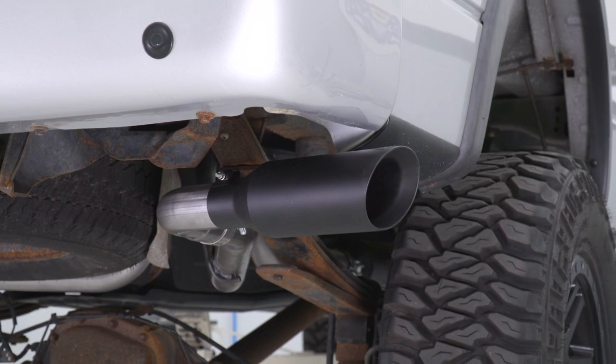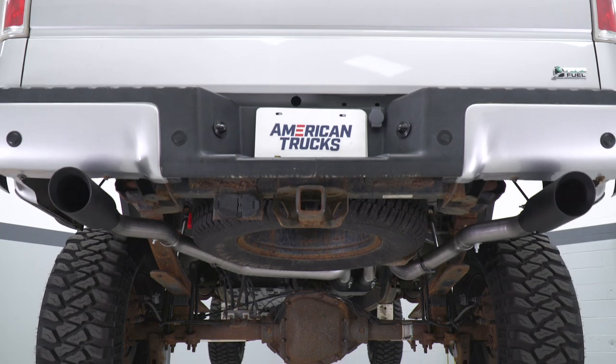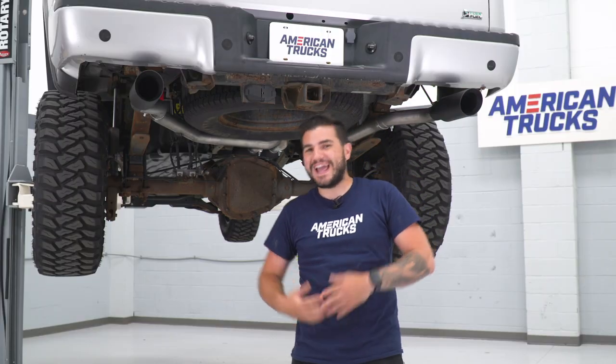This one comes in at 409 stainless steel for the entire system, three-inch inlet, two-and-a-half-inch dual outlet coming out of your black powder-coated muffler. 409 is that middle-of-the-road material when it comes to construction — 304 being the best quality in the category, aluminized being the cheapest, most affordable option. Middle of the road, good for corrosion and rust resistance without being too expensive like 304.